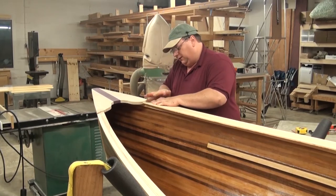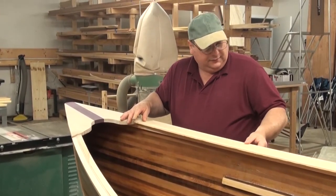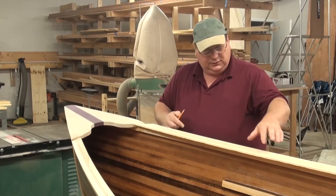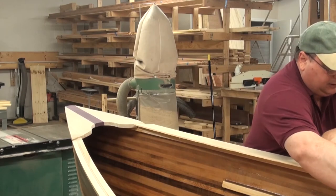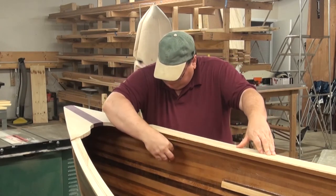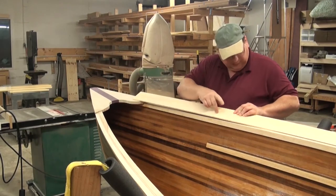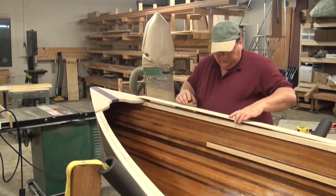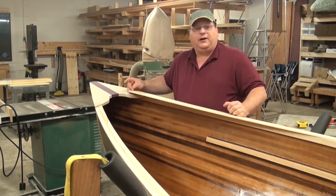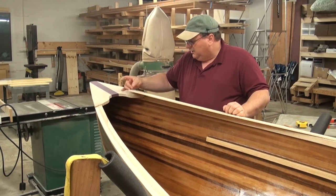Now this board is flush up against my breast hook. I can run my finger underneath each side and I've got plenty of room to take a pencil and mark underneath — just grab a nice sharp pencil and don't let the piece move around while you're scribing. I get two really nice lines following the shape of the gunnel. I'm going to go over to the band saw — or you can use a jigsaw with a fine-tooth blade — and cut proud of the line by about an eighth of an inch. Don't try to be too precise; you're going to have to sand it no matter what.